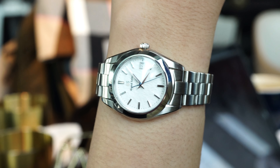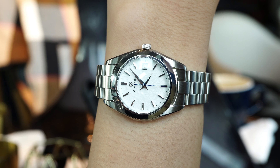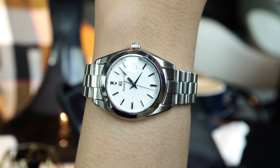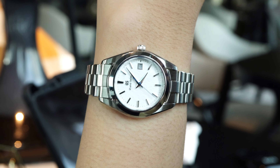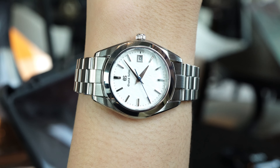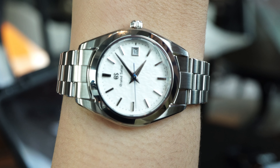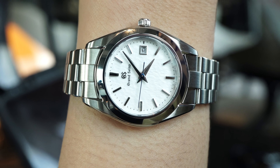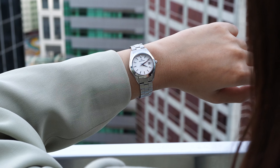Unlike the full-sized snowflake, the bracelet on this is fully brushed with no polish in between links, which is better in two ways. First, it is less prone to scratches — ladies tend to put a lot more scratches and damages onto their watch. Second, it helps put all the focus on the dial and the case. There is nothing to distract you from appreciating all the beautiful shiny work done by the brand's craftsmen.